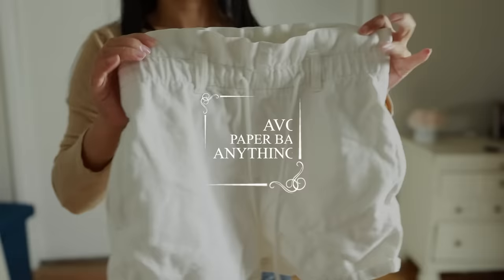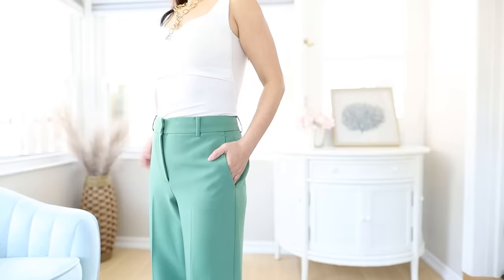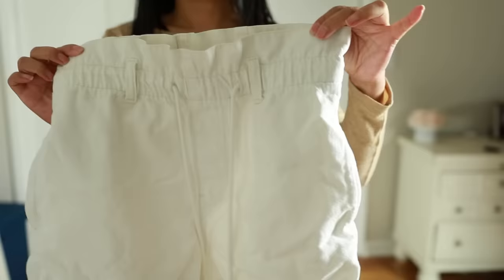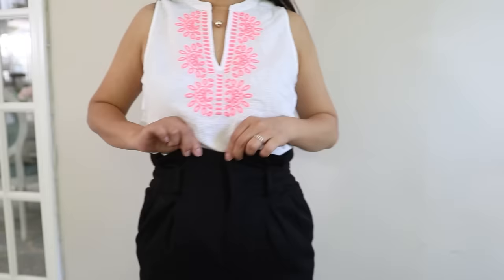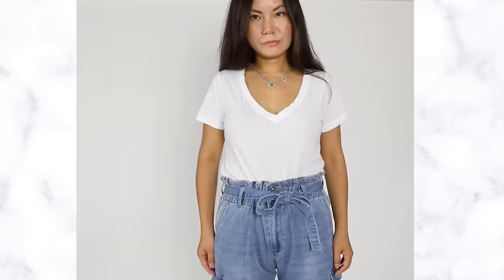Hack number seven: avoid paperbag pants. If you have a tummy, you always want to minimize your stomach area and never add to it. Paperbag pants are cute and on trend, but the extra fabric only makes your stomach area look even bigger and draws more attention to it. The worst part is that most paperbag pants also come with a belt. Avoid paperbag pants if you have a stomach.